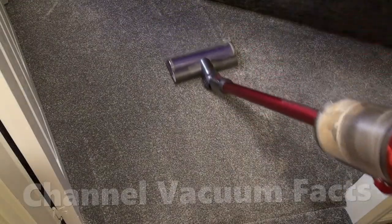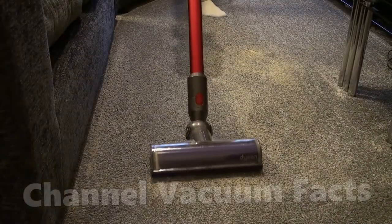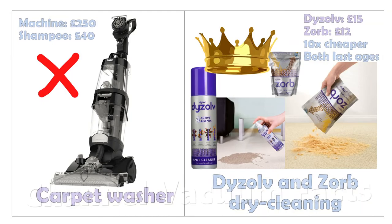Using Zorb is also the best way to generally clean wider areas of carpet for the same reasons, and there are videos showing this in the description. I hope this helped you learn something, and thanks for watching.